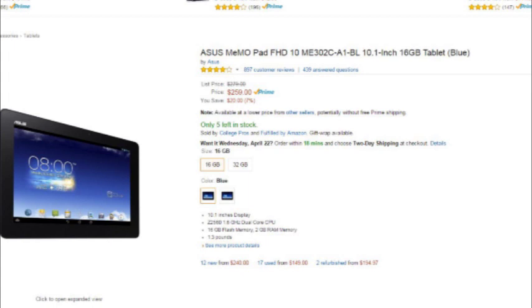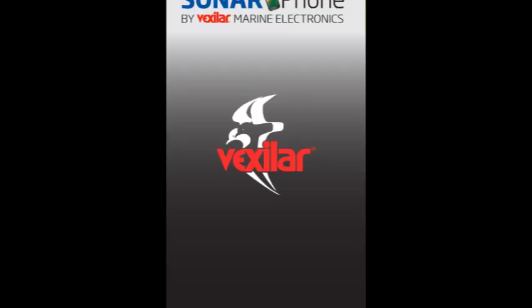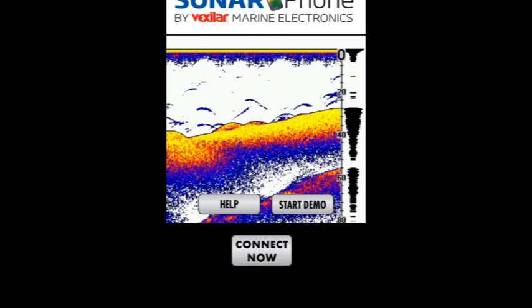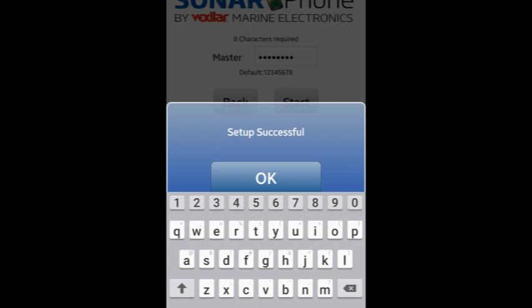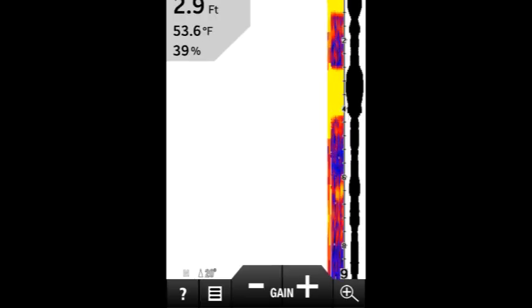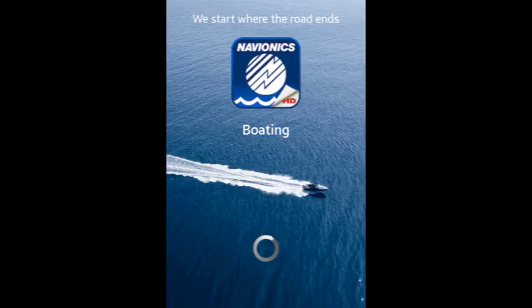Right out of the box, I'm going to say this thing is great. First thing you have to do is connect your Vexilar sonar phone to your phone or tablet and open up the Vexilar app. If you're doing it for the first time, the default password is 12345678. Once you enter that, hit start — setup successful. I open up the Vexilar app to make sure it's working, then close it out and open up my Navionics boating app.